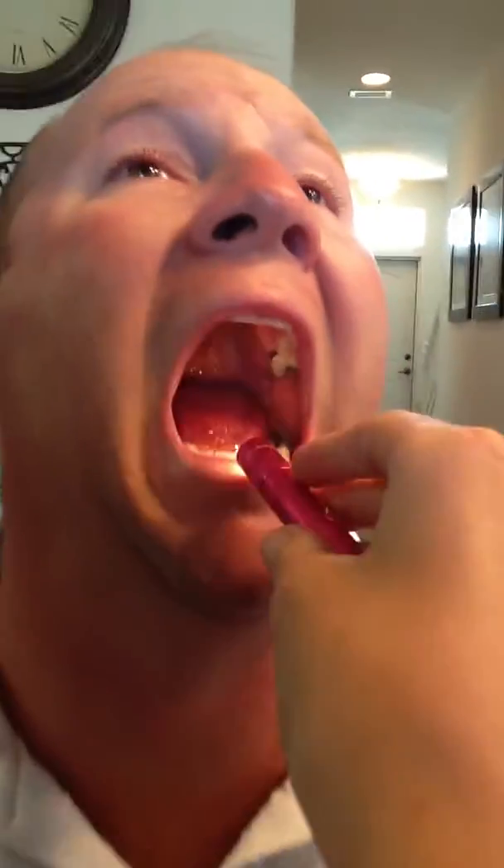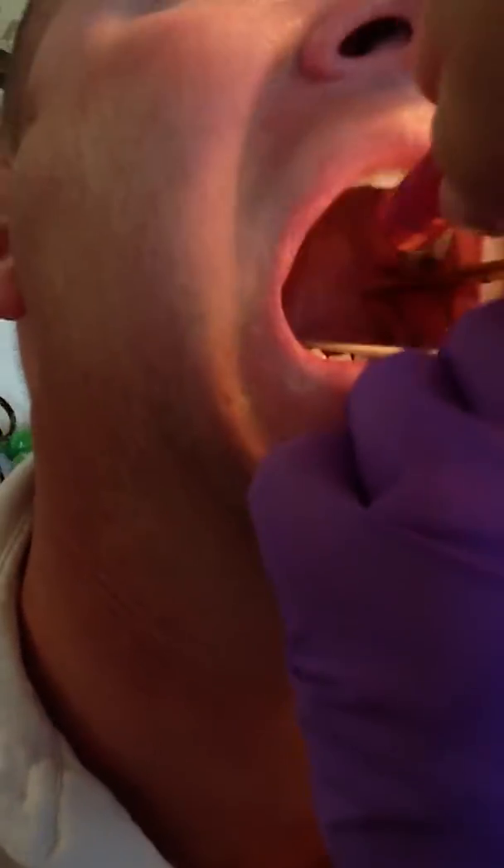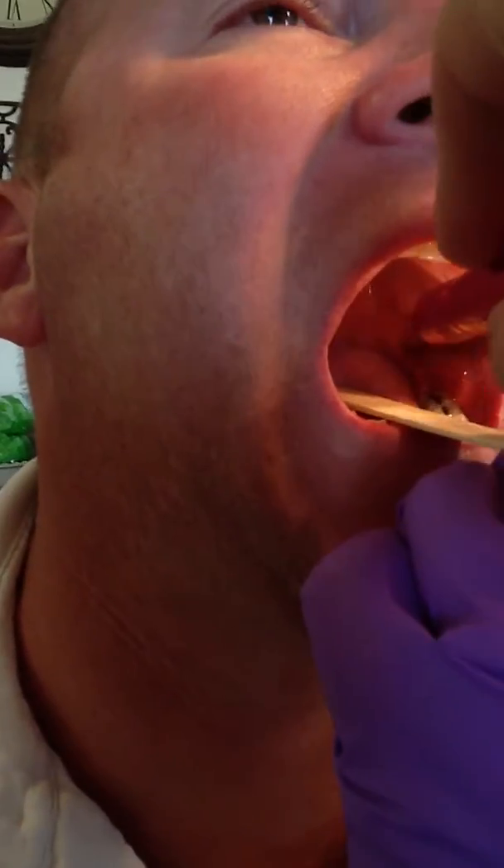This next one is where we're going to stimulate the faucial pillars, which are on the back part of your mouth. Do you want to hold the flashlight? You have to hold it close to your mouth so I can see in. Can I have you look up a little bit? So we're going to do five on each side — one, two, three, four, five. Can you feel it back there? Oh yeah.